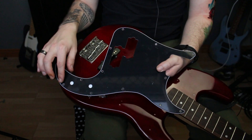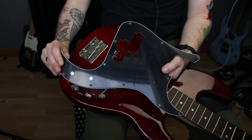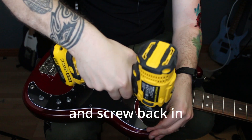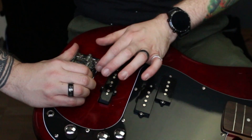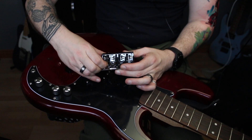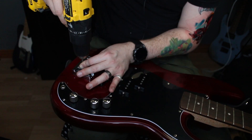When you get your new pickguard you will notice that it's got a plastic film over your actual colour — this is there to protect it and you should keep it on during installation. Next we're going to get rid of the old bridge. So now I've got my new bridge — basically what you want to do is make sure these saddles are pushed back so you can access all the screw holes at the top. We've got our new pickguard on and we've got our new bass bridge in place.